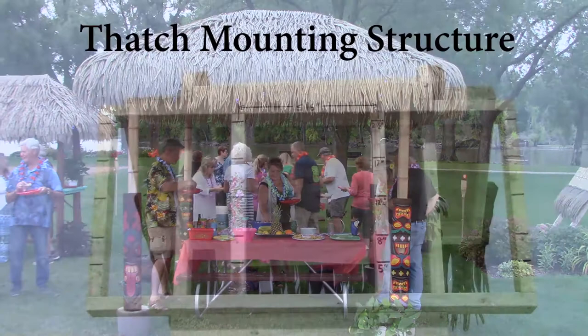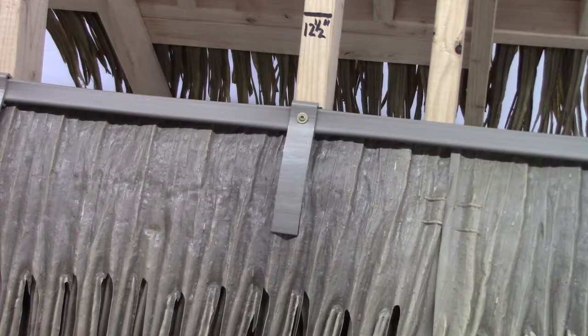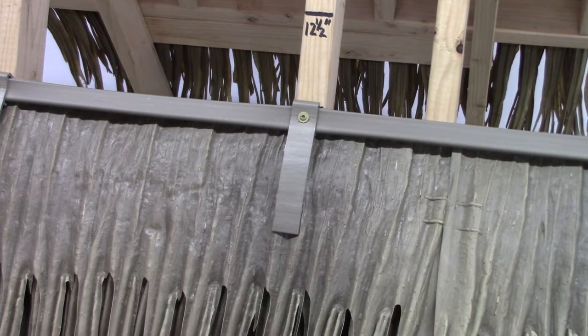The structure to which you are attaching the Palm X thatch should be sturdy and free of old thatch, shingles, and so on. The roof pitch should be at least 4:12 to ensure proper drainage. Trusses should be no more than 16 inches on center. Be sure to know and follow all local codes, and remember — safety first.